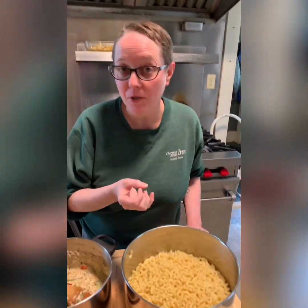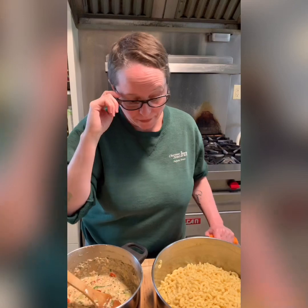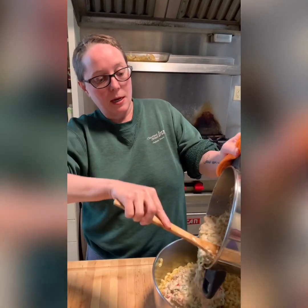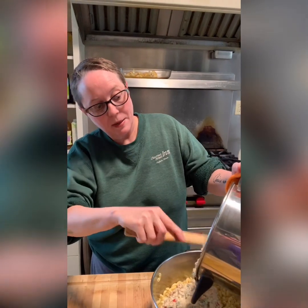I cooked our elbow macaroni al dente — which is Italian for just slightly undercooked, so they still have a bite — because this is going into the oven to continue cooking. I also reserved a little bit of the pasta cooking water, since its starch helps the tuna sauce adhere to the noodles. Now we'll take all of that tuna mixture and toss it in with the elbow macaroni, stirring really well until it's thoroughly combined.